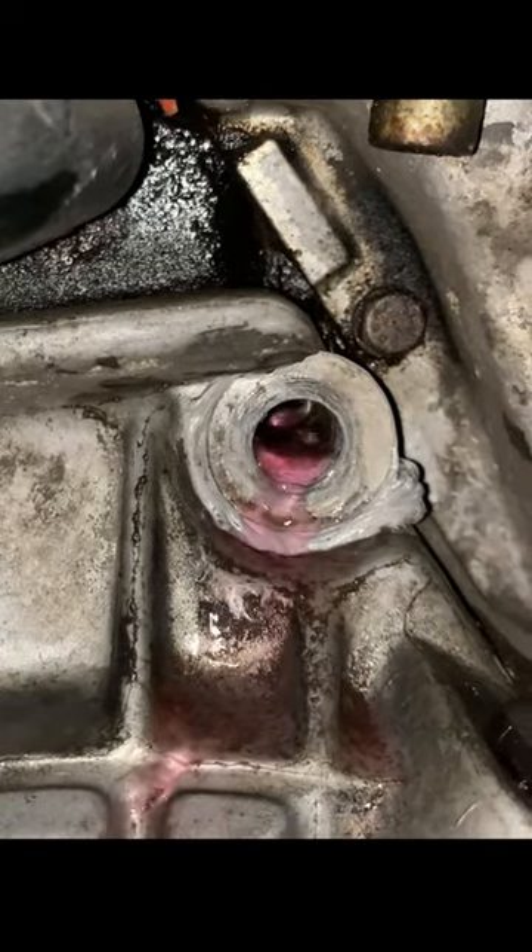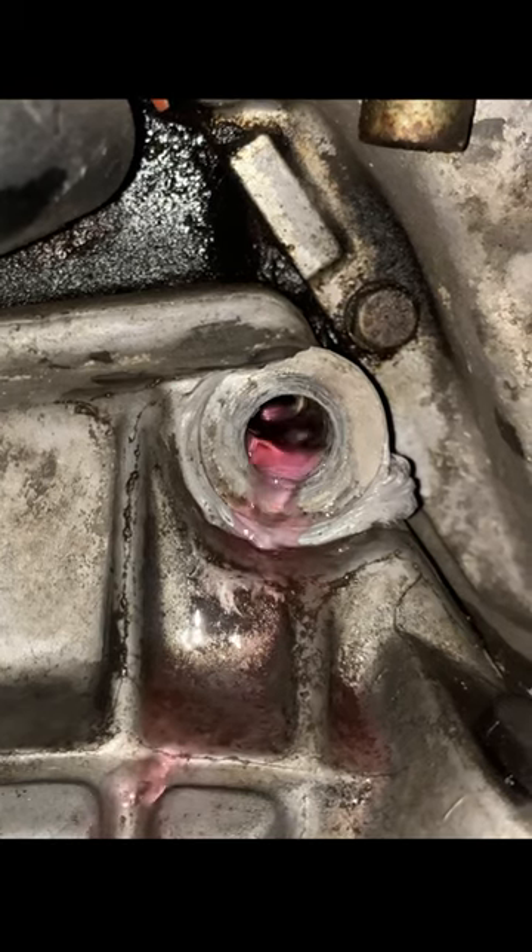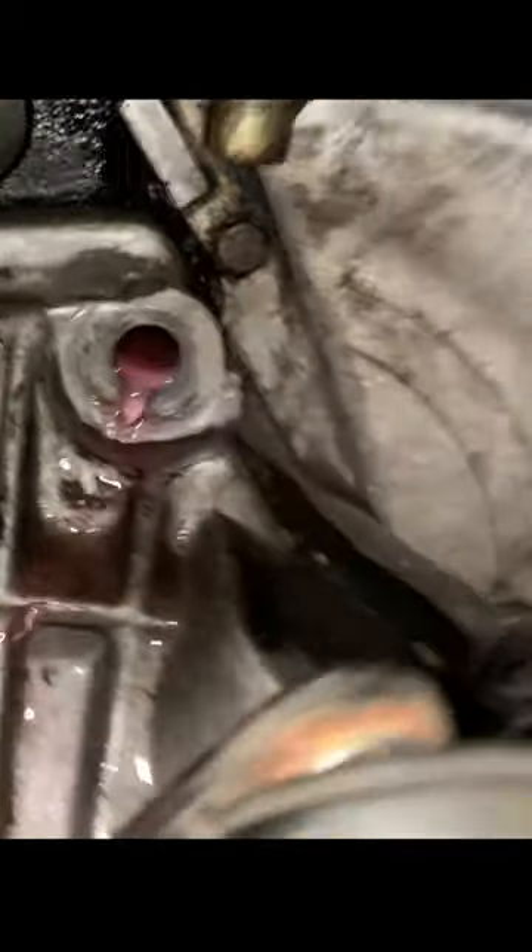This car came to our Ohio shop with a bunch of issues. Someone had reinstalled the transmission and punched a hole in the block by running a bolt too long. Matt actually ran a boroscope inside the bolt hole where you can see the inside jacket where the coolant's coming out of.